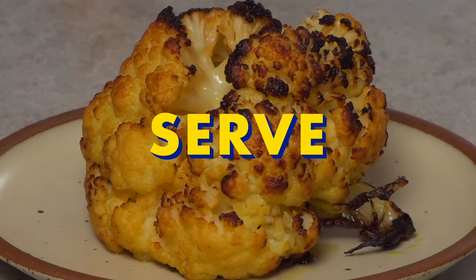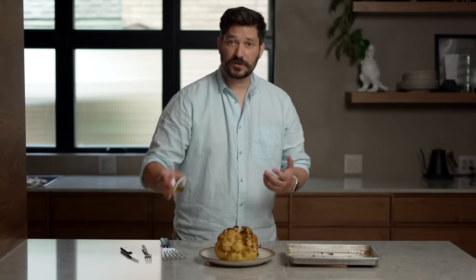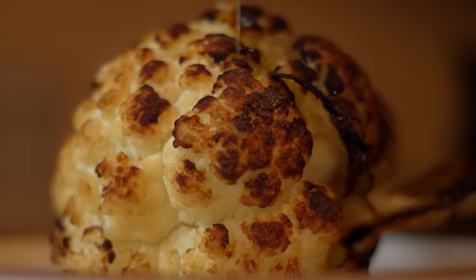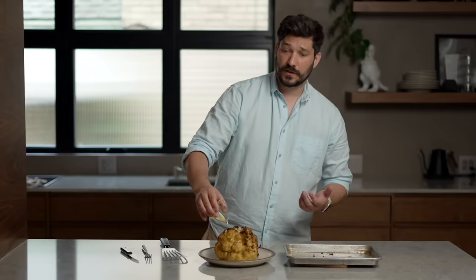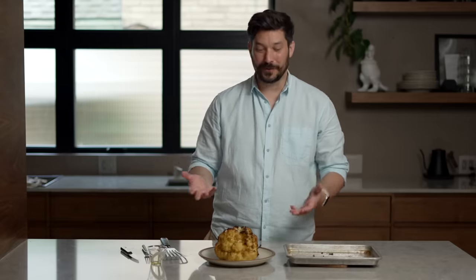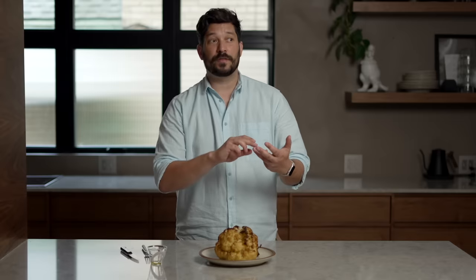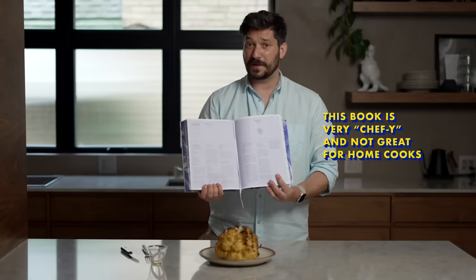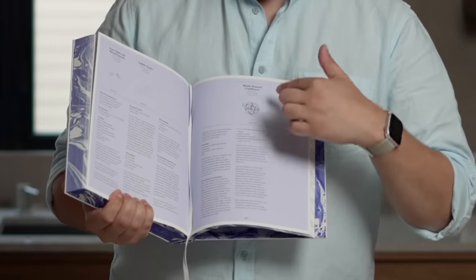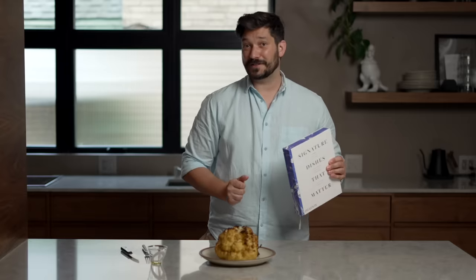Let the cauliflower cool slightly before moving it as it will be fragile. You can serve it warm or cold — it'll be great regardless. Drizzle the remaining two tablespoons of olive oil over the top. This is a great showcase for a good olive oil you've been saving, since it's one of only three ingredients. You can slice it like steaks or cut into small pieces. It's great with hummus or a lemony yogurt dip. Interestingly, the cookbook I got this recipe from is so poorly laid out that I made garlic aioli to go with it the first time, which is also a delicious combination.